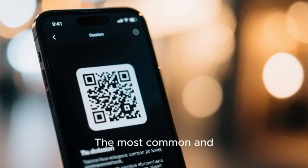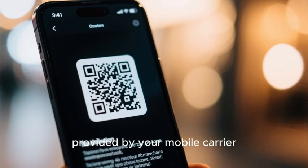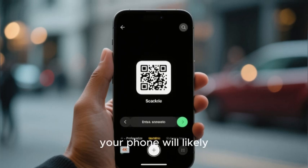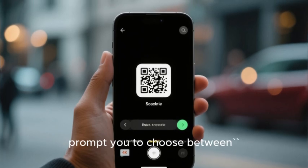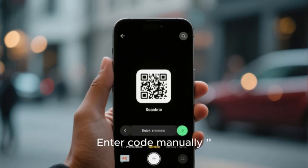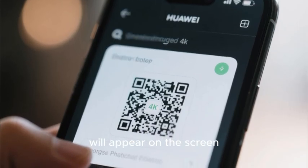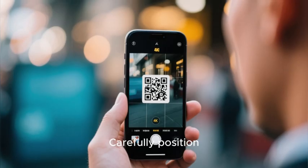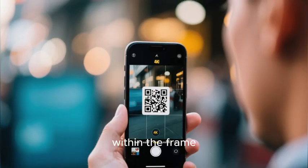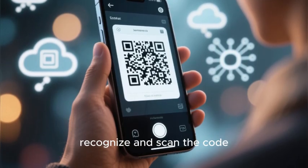The most common and user-friendly method is by scanning a QR code provided by your mobile carrier. When you select the option to add an eSIM, your phone will likely prompt you to choose between Scan Carrier QR Code or Enter Code Manually. Choose the QR code option. Your phone's camera viewfinder will appear on the screen. Carefully position your phone so that the QR code from your carrier is fully within the frame. The phone should automatically recognize and scan the code.